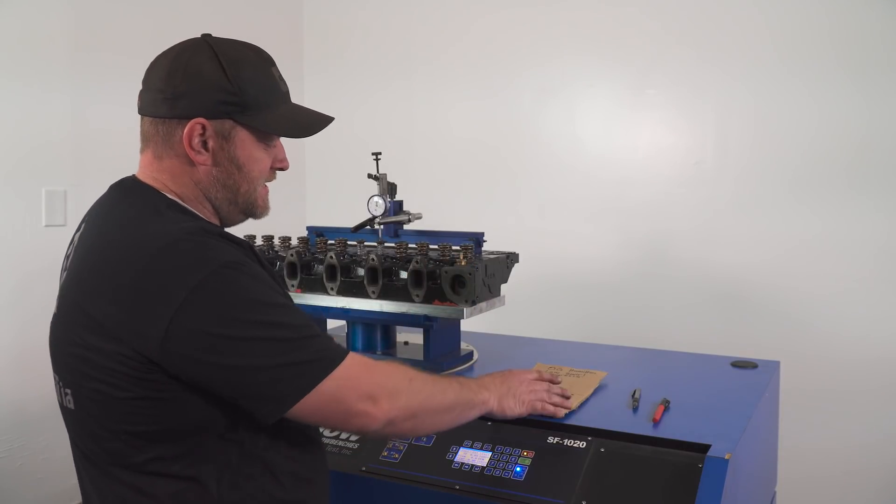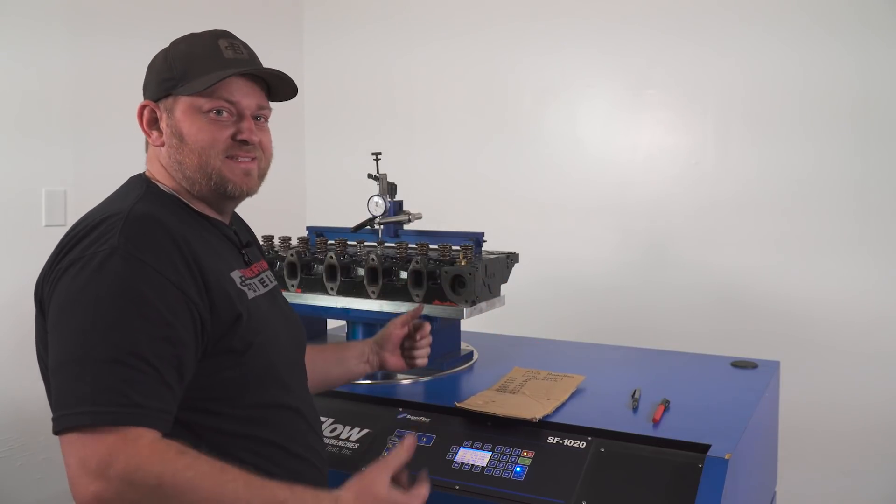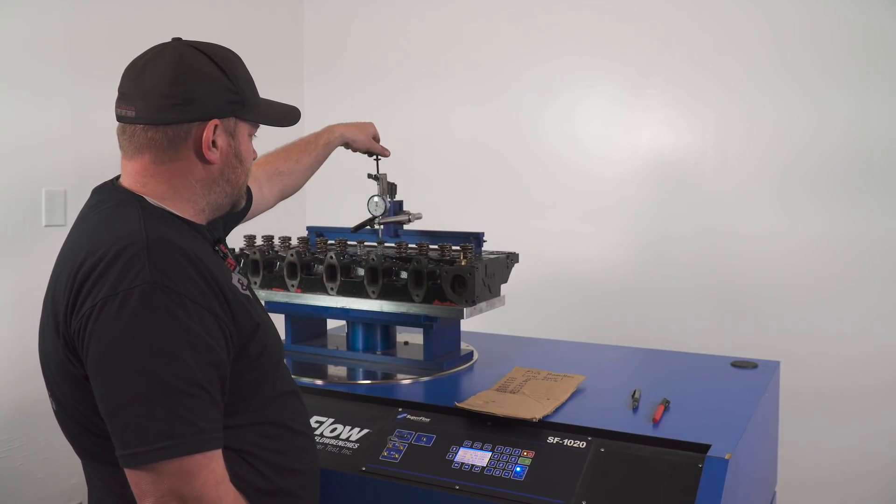So let's check out the bench a little closer and get some flow numbers off this head — both intake and exhaust — and maybe give you a little update on what else we're doing on Pappasaurus. I've already done the intake side, but just to show you, I got it set up before the camera guy got set up. Let's go down to a hundred thousandths on the dial indicator.